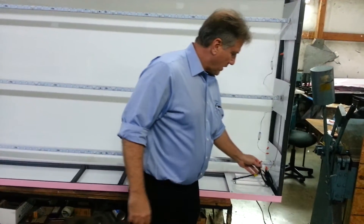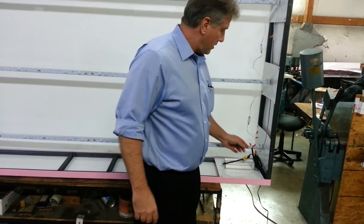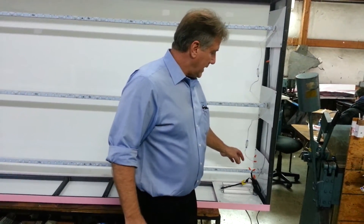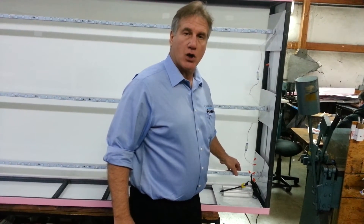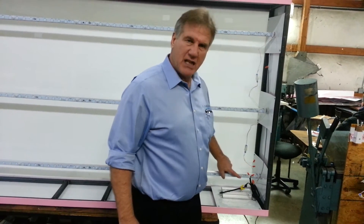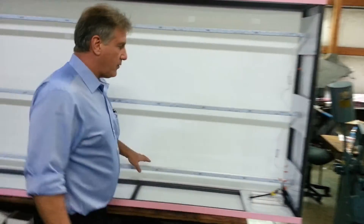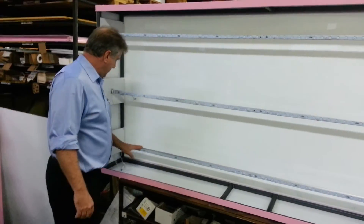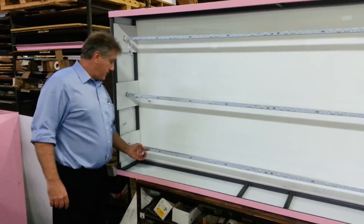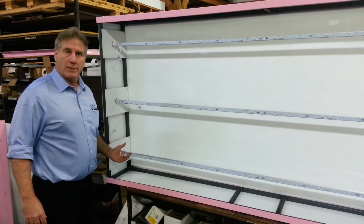So what we have here is the first channel of the LED driver going into light rod number one. Now each one of these is independent of one another. What we've done is connected it to the first side of the light rod, and then panning down here, we connect both the front side and the back side by connecting these two whips together.